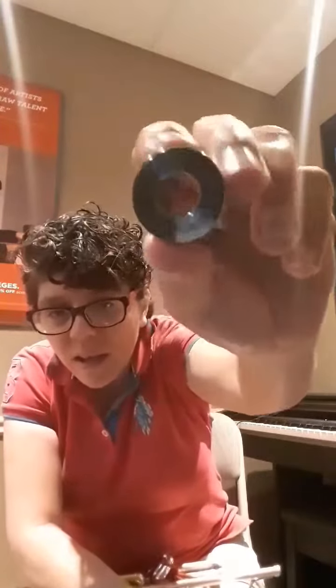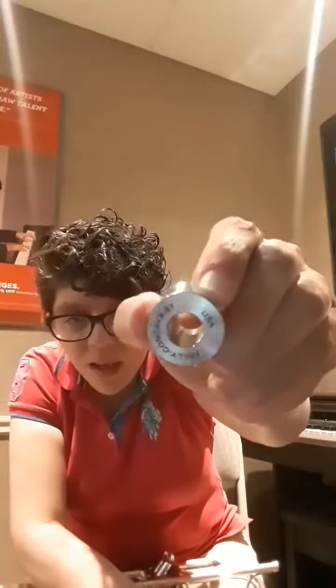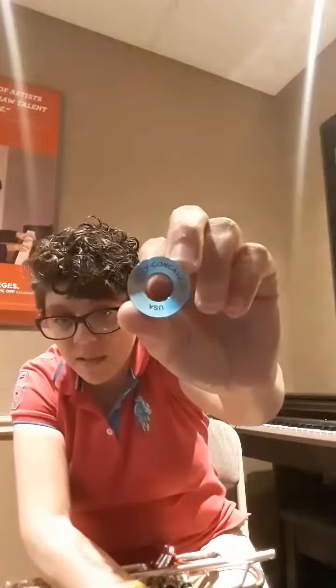I purchased it and got it through a music shop here in Houston, Texas called the Tejano Music Center. I'll put the link below in the comments so you can know where to purchase it. They have them in different shapes and sizes. It sounds really good — I get a darker, brighter tone when playing with it than without it. Thanks for watching, bye guys!